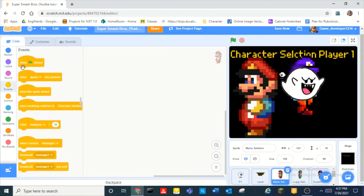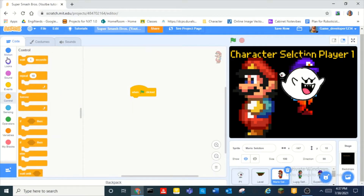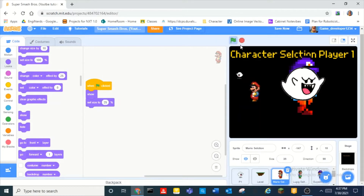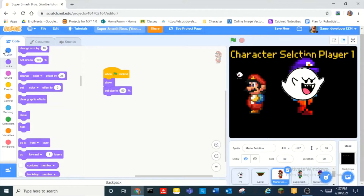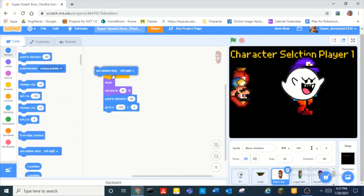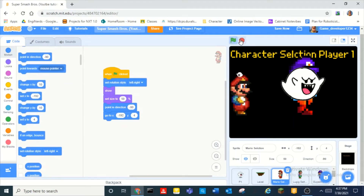So first of all, this guy — Mario. We can do 'when green flag clicked', show, set size to 50. And we can make him go to there. Point in direction negative 90 — so he's facing right — and set rotation style to left and right. Boom.